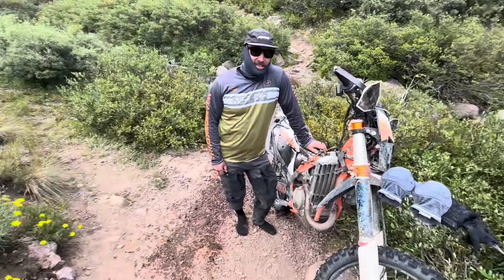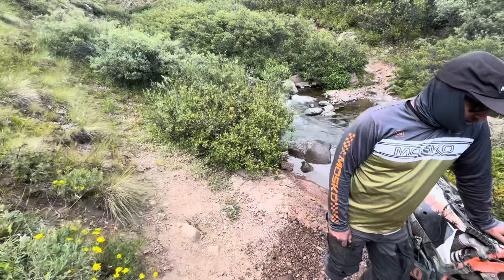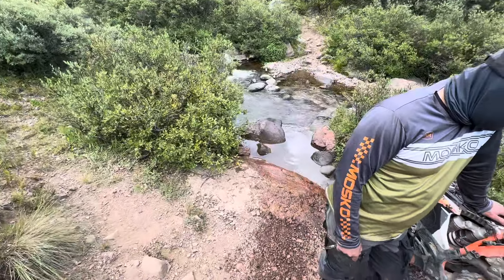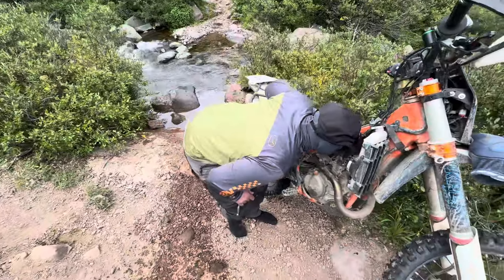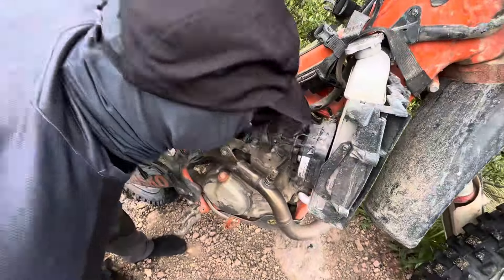What's up, Motor Buddies? Mike here from Takamotoko. We're at a stream crossing outside of Silverton, Colorado, and this stream right here caught our rider's wheel wrong, went in, pulled some water into the intake, and so we need to clear that water out.